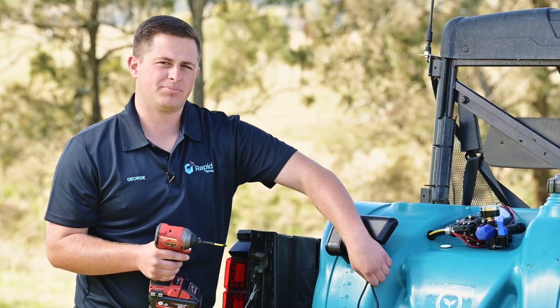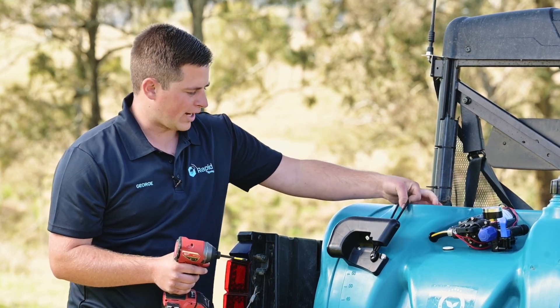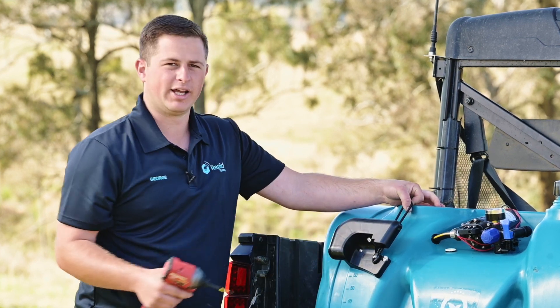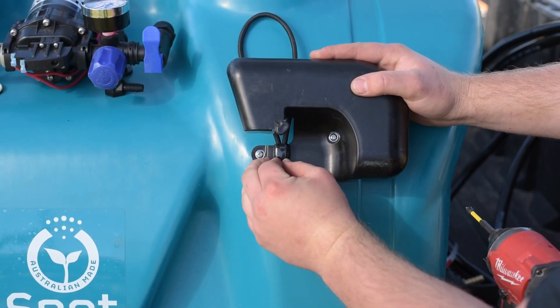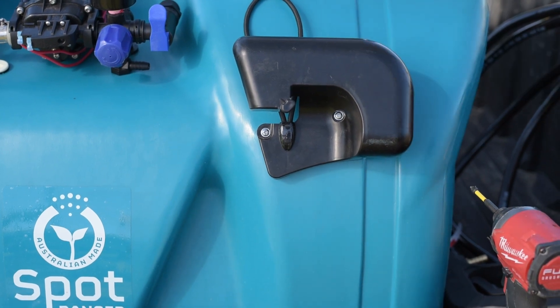Before you tighten it right up, take the bungee loop up to the top, pull it back tight and then screw that all the way in. To finish the process, there's a little black cap that covers that screw and you just push that on like so.